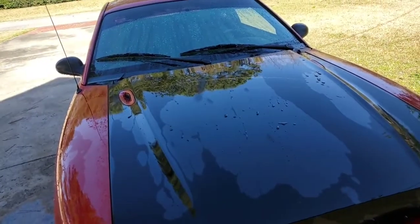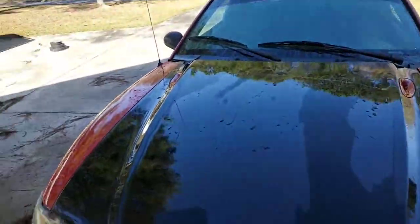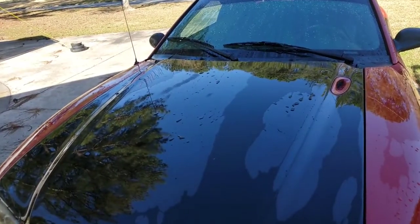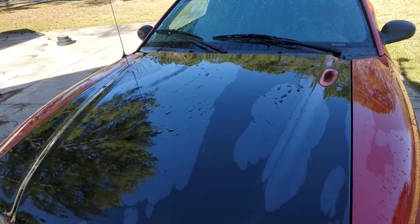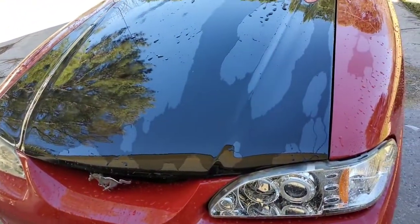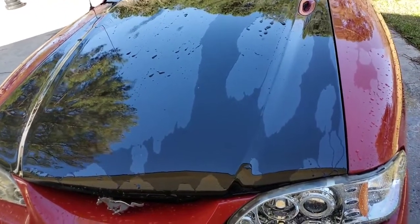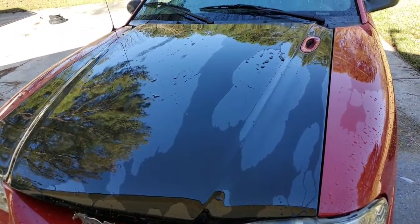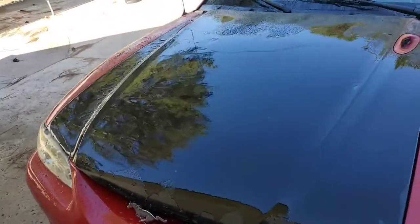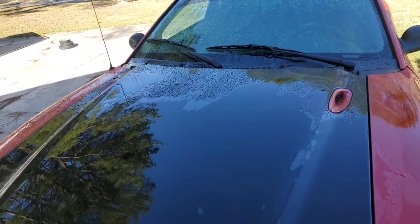In the first video I showed you the beading action on the virgin clear coat, but I think a lot of that was being caused by road film and the oils that get mixed in with everything that gets on your car when it rains — and we've had plenty of that here lately. I just did a strip wash on the hood and wanted to show you the difference in water behavior. You can see very little beading left, a little bit up there — I'm not sure why.